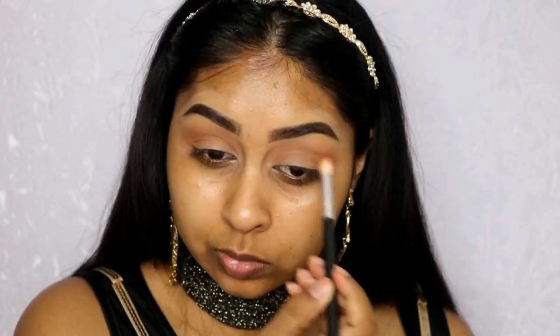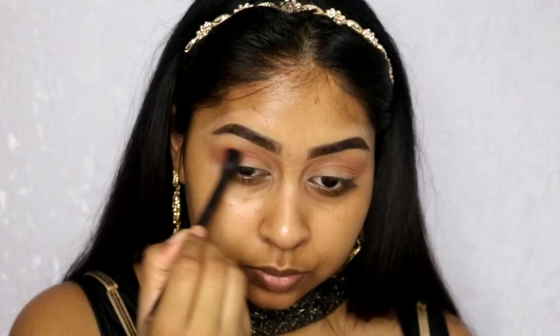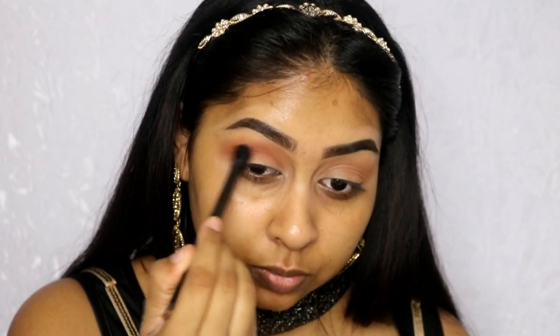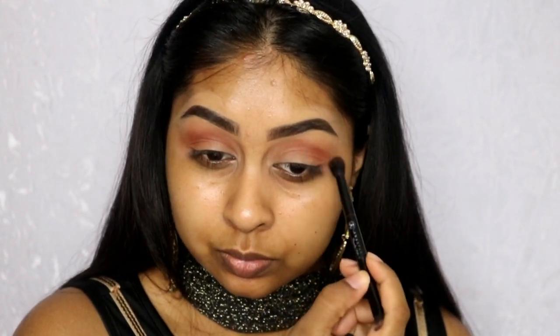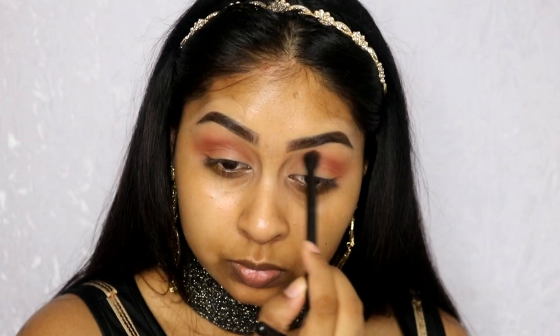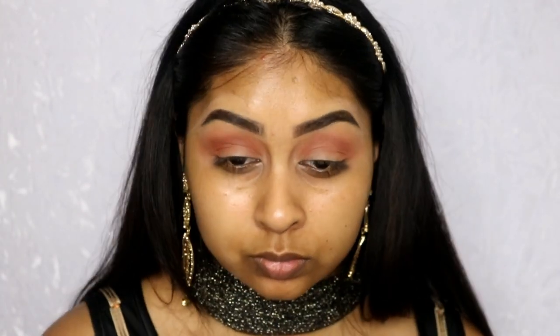Raw Sienna is kind of your transition colour. Now I'm using Real Girl — this is like a bright orange. I really wanted to make the crease colour pop because it's kind of a half cut crease, so I wanted a bit of colour in there. It also adds to the bronzy look. I'm blending that in on top of Raw Sienna and going back with the first brush we used with Golden Ochre to blend out the edges.